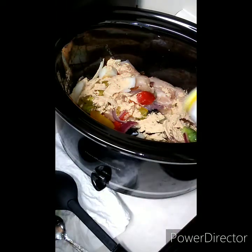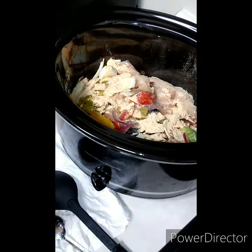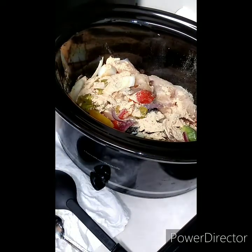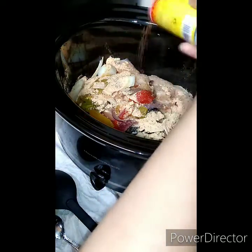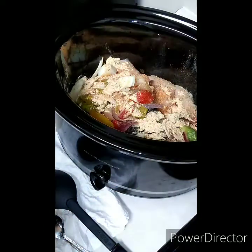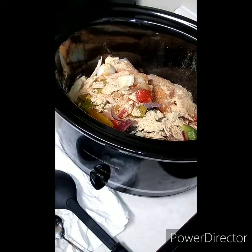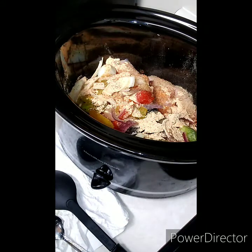But not your actual mama, because I am not liable for that. Now we're going to put our top on, set this on high, and come back in about two hours and give it a nice stir.